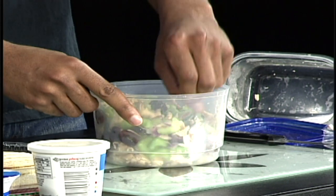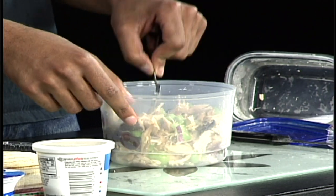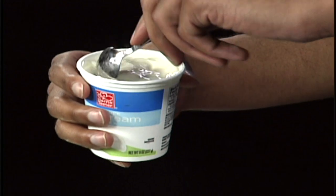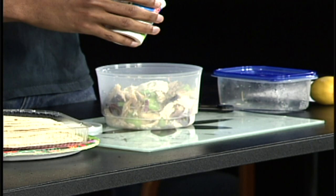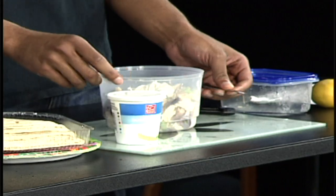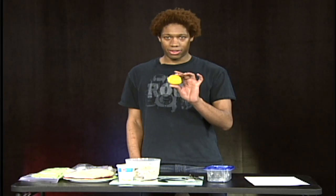You can stop here if you want and just have a nice salad, but I think it's going to be a little dry, so let's fix that. The next thing you're going to grab is your fat-free sour cream. Take about a third of it and slop it on in there. Don't be shy — it's not going to bite you. And if it does, bite it back. It's a sandwich.